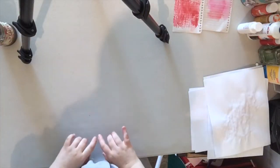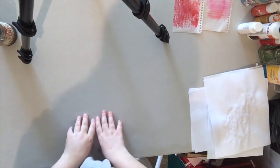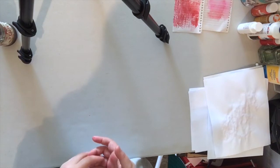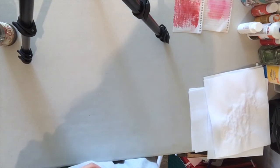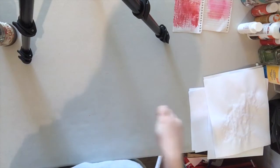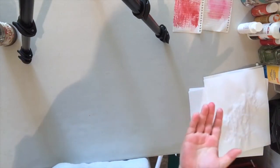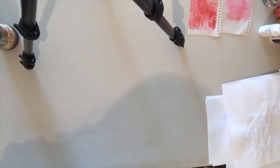All right you guys, today I'm going to show you some watercolor paint pages that I did for the watercolor journal that I'm doing. I'll show you the little paintings and splashes that I did and tell you which ones I'm going to use, which ones I liked, and which ones I'm not going to use.